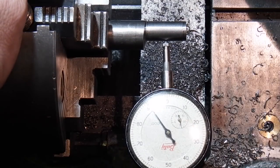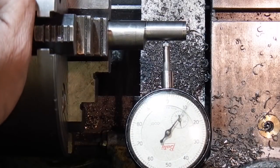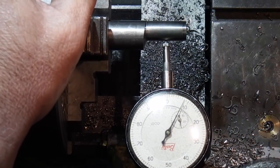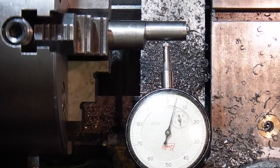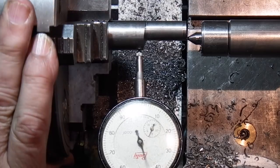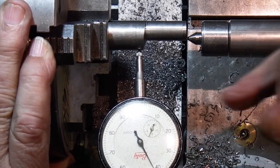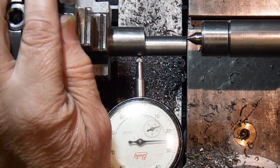I need to bring it back up to zero. Let's tighten that back up. I'll just move my centre in to see where the centre will be. I have got some offset — about 4mm of offset.